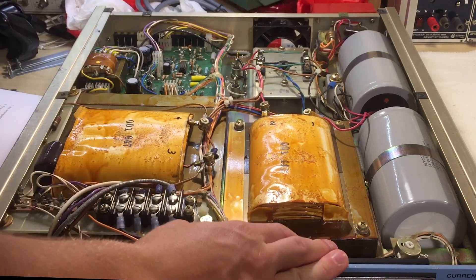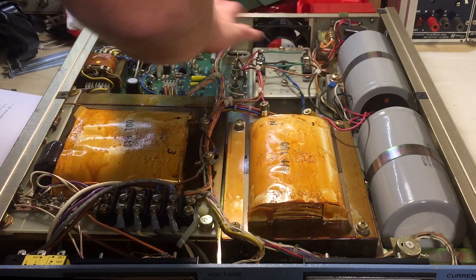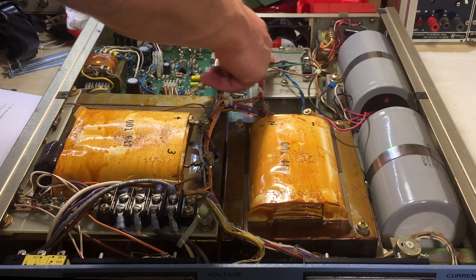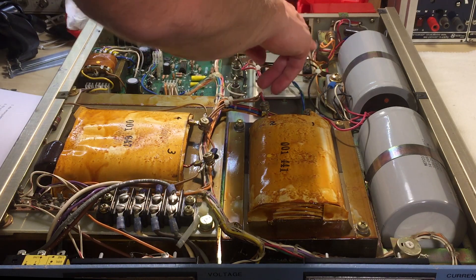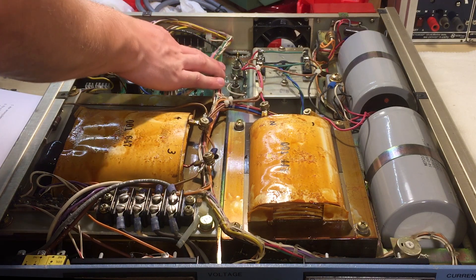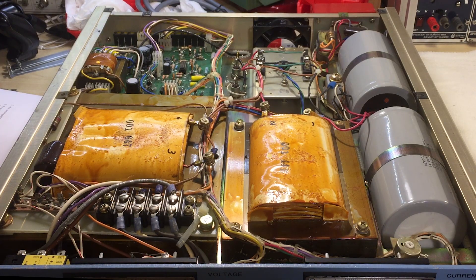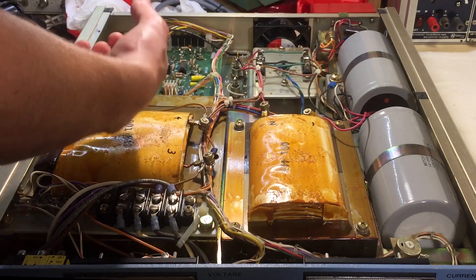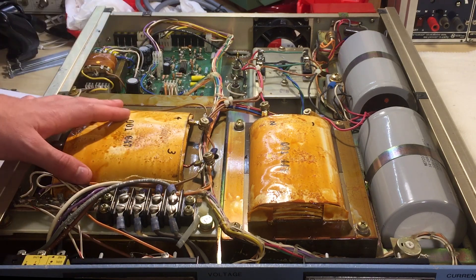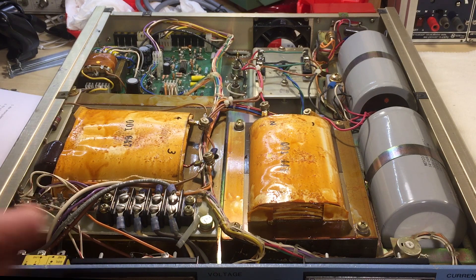Those two capacitors are wired in parallel, giving 14,000 microfarads at 200 volts — a scary amount of stored energy. If you touch the terminals while they're charged, you fly to the moon. The main control unit has a thermal switch for attention to detail. There are some big rectifiers, and those main devices appear to be SCRs. The mains come in and do phase control regulation, then feed the power transformer, get rectified, and go to the output — that's how they manage this level of high power.